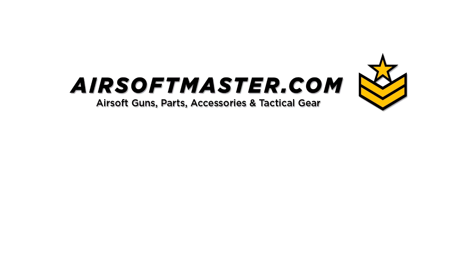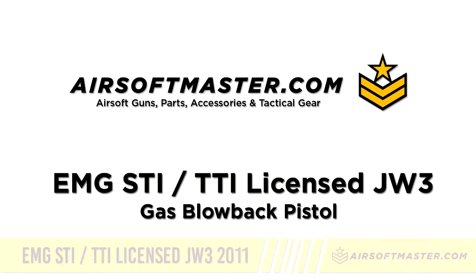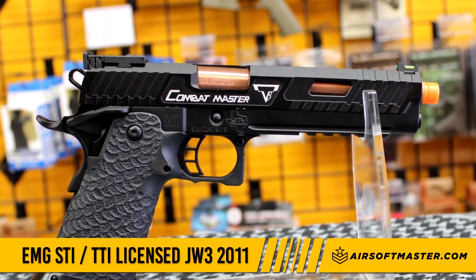This video is brought to you by AirSoftMaster.com. For this video, we will be talking about the EMG STI licensed by Terran Tactical. The EMG STI is a green gas operated blowback pistol.